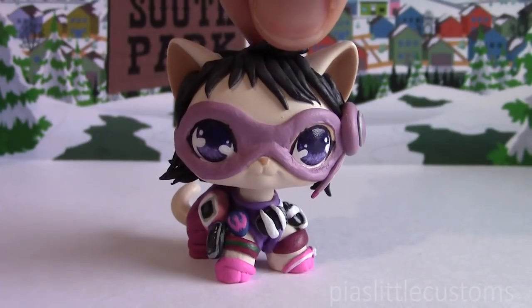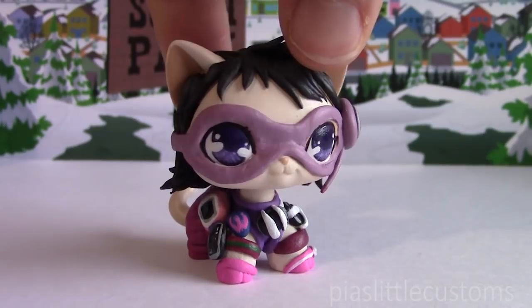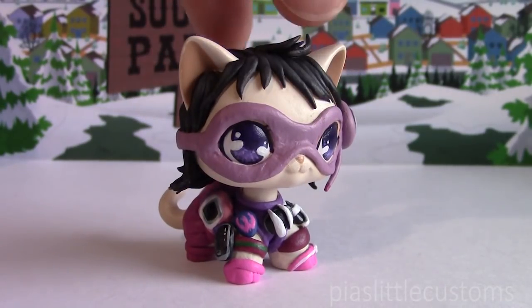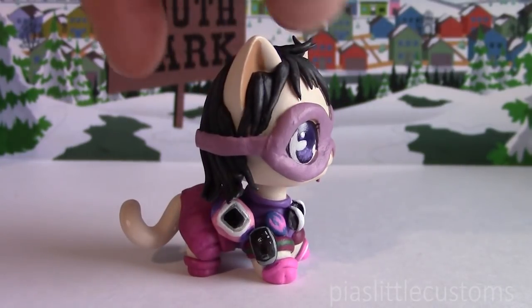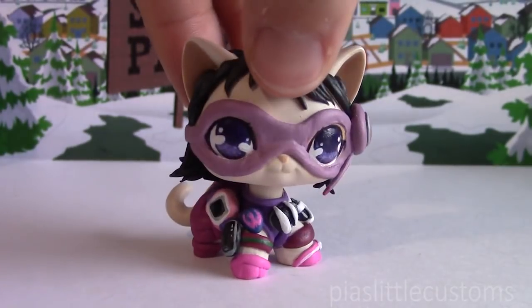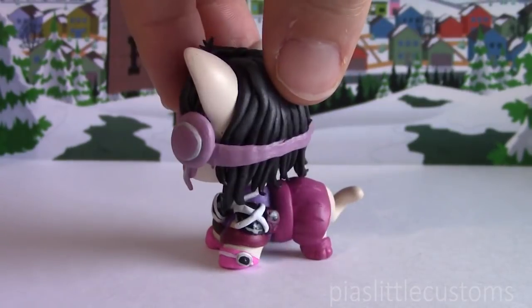The first thing I want to point out is that her mask is a little bit rough looking, because it was really hard to sculpt, and I didn't actually notice that it looked this rough until I painted it — nothing I can do now. But let's just ignore that and look at all the small gadgets on her, because those I think turned out really cool. She has tons of little things attached to her, and it was so much fun to sculpt them and to paint them.